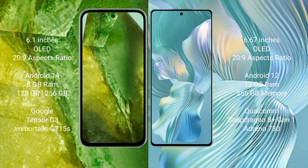The Google Pixel 8a runs on Android 14, while the Honor 80 Pro Flat runs on Android 12. The Pixel 8a comes with 8GB RAM and 256GB internal storage, powered by the Google Tensor G3 processor. The Honor 80 Pro Flat comes with 12GB RAM and 256GB internal storage, powered by the Qualcomm Snapdragon 8 Gen 1 processor with an Adreno 730 GPU.